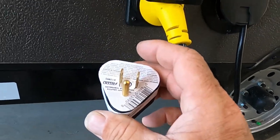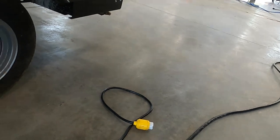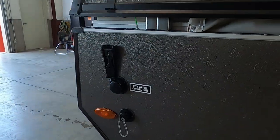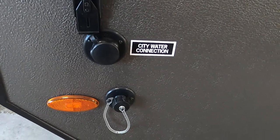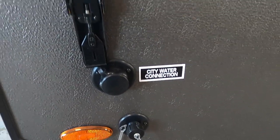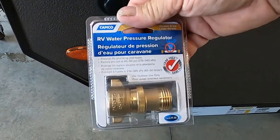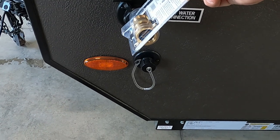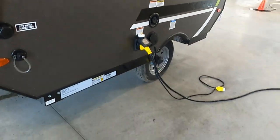That's power hooked up. Go ahead and hook up your water. At campsites we're going to hook up to the city water connection. First and foremost, use a water pressure regulator — these reduce water pressure to 40 to 50 PSI, protecting the lines in the unit. Always use these when hooked up at campsites. Go ahead and hook that up, then let's open up our unit.